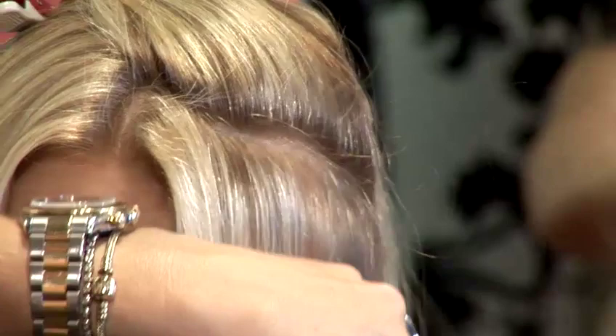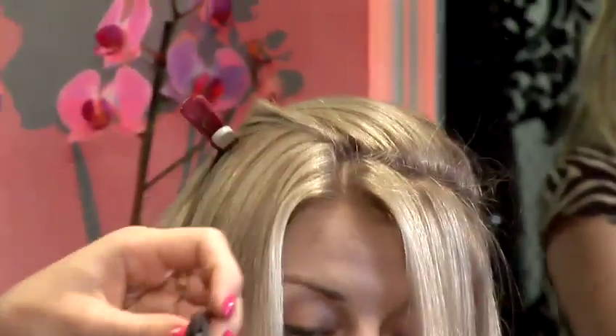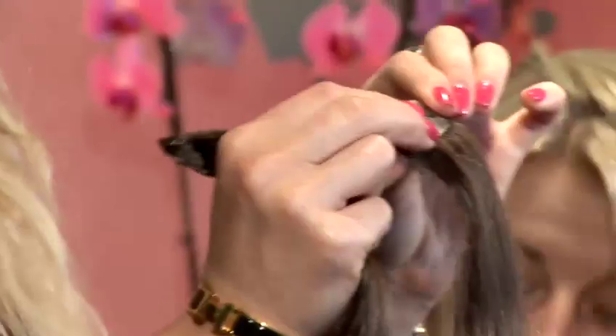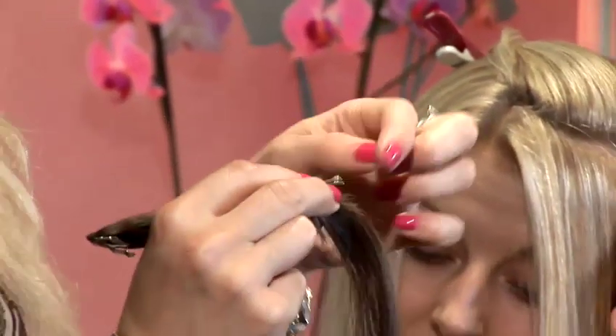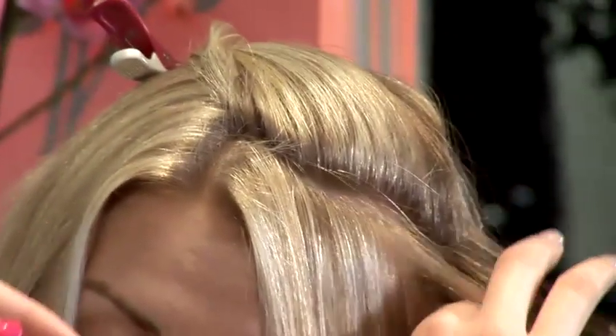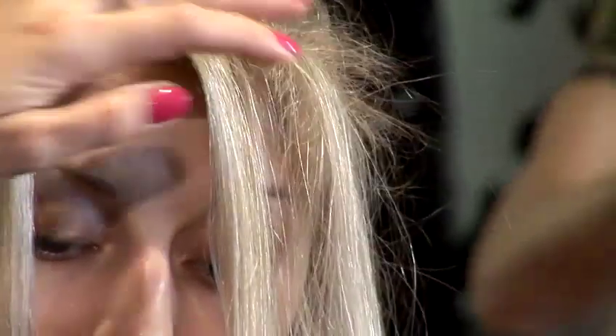It has to be relatively straight in order for us to fit the extension in a nice neat way. Each clip-in hair extension has got this clip here, so you just have to open it before putting it in. And we start backcombing the section where the clip will go, just slightly higher here, so we backcomb it a little bit. Then we can use a touch of hairspray here.